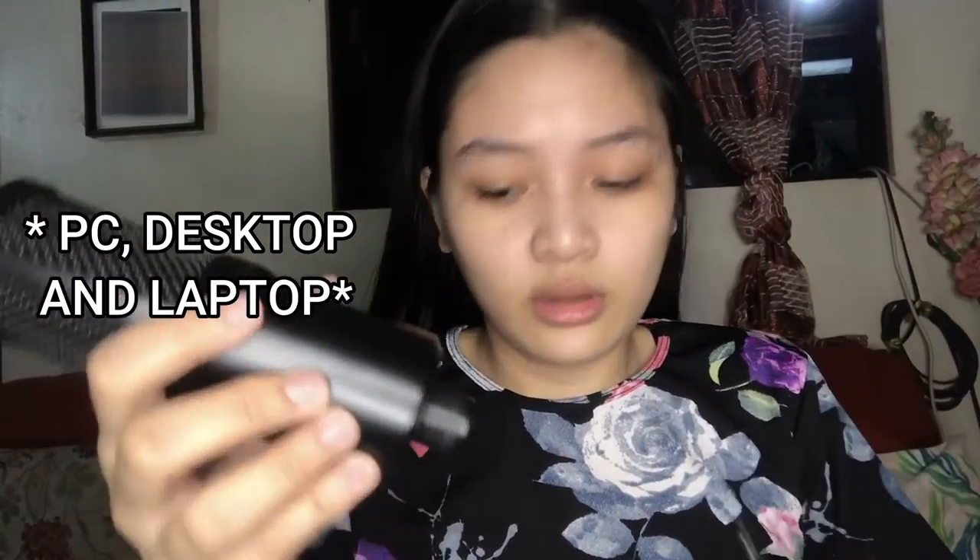Okay guys, the electric fan is very noisy so I'll do a voiceover now. This is the Audio Technica ATR2500X-USB. You plug the Type-C cord here, and the USB goes into your PC or desktop. You can also plug it into your phone since it comes with two Type-C cords. It also has a volume up and down, and a headset jack so you can monitor your own voice.